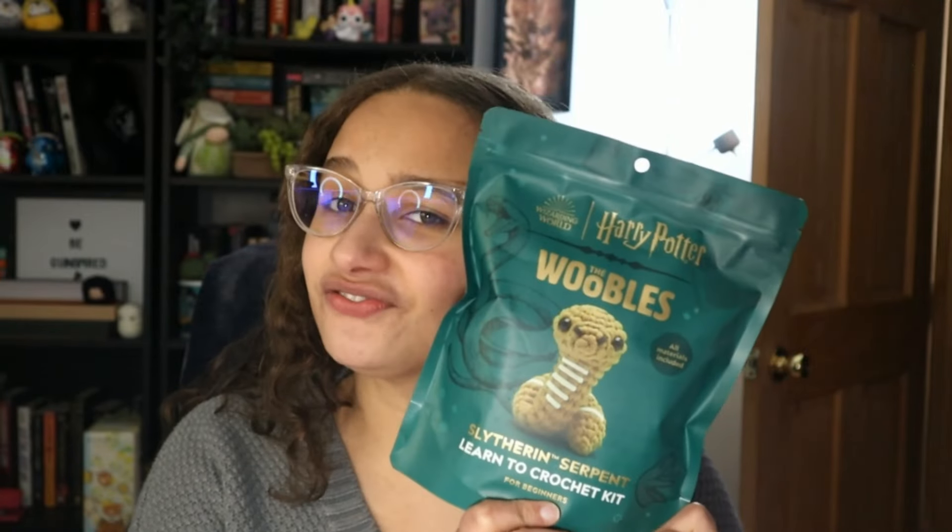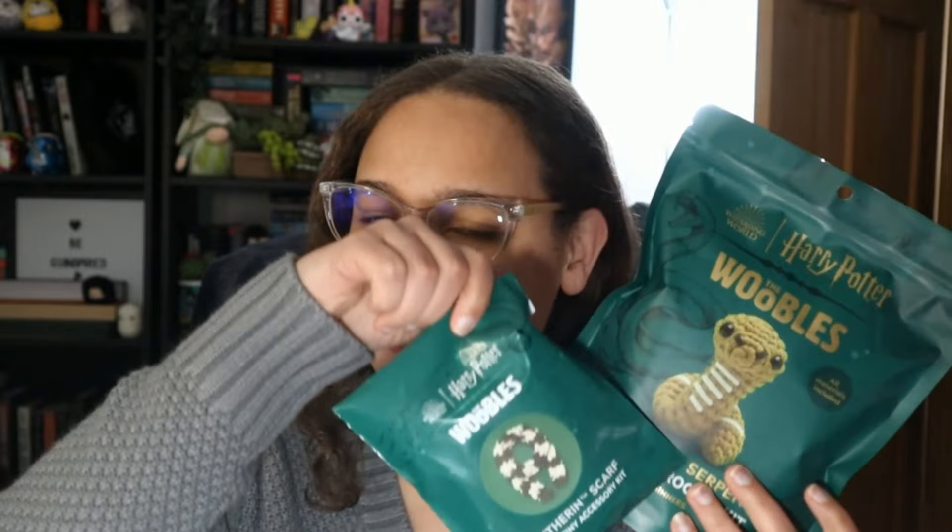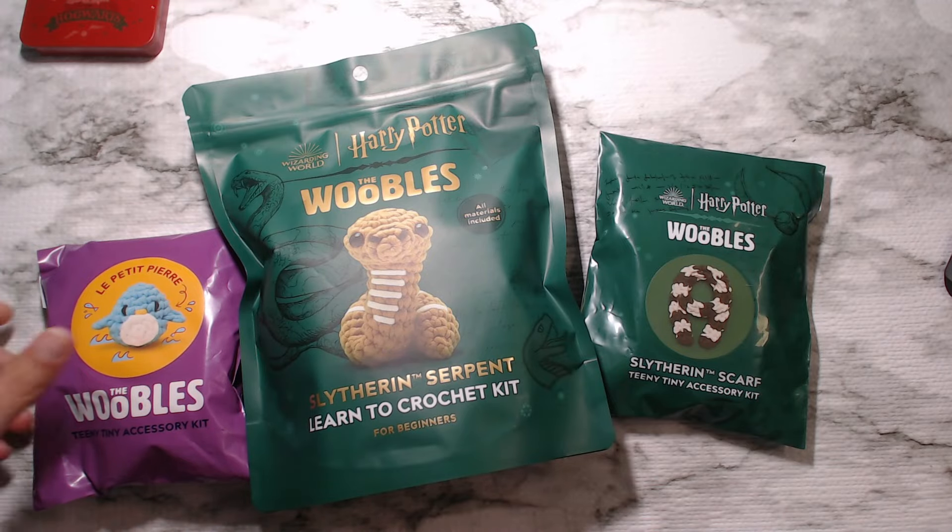Hello, welcome and welcome back to Gwenspire Crochet. This is Ashley and today we will be unbagging and reviewing the Slytherin Serpent Crochet Kit from Woobles, along with the little Slytherin scarf that it came with in the pack. I will also be showing you what is in the little Le Petit Pierre Wee Wobbly pack that I got as well. So we will go top down and let's open it up and see what we have inside. All right, let's get into it.